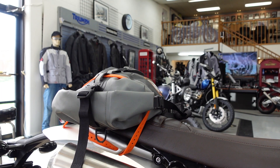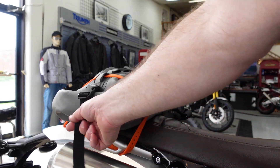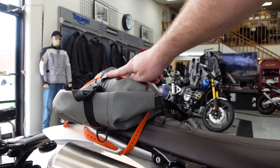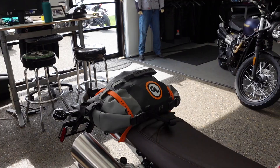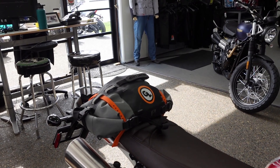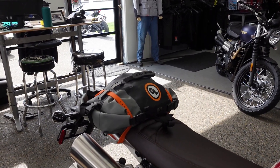Another great option that mounts directly to the rear of the Scrambler is the Giant Loop Rogue Bag. This is an 18-liter dry bag that opens on both ends, just like the Tillamook. I've mounted it with one of our Giant Loop Pronghorn straps — a 32-inch strap through the loops, and that's not going anywhere. Plenty of room for your lunch, your tools, your survival kit, your tire changing stuff. Lots of room in that 18-liter bag. Great place to carry a jacket or extra supplies — big fan of the Rogue.